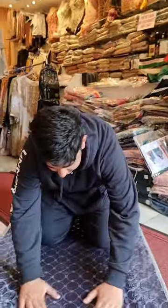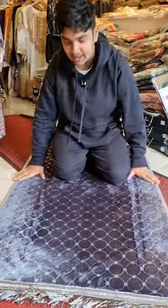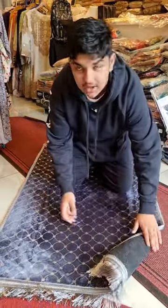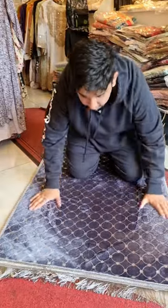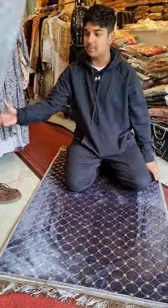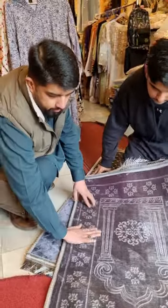Check out our brand new velvet masala — beautiful, so soft, and non-slip for those on tiles, so you don't need to worry. It's a foil design and we've got many different foils in different colors. We also have the plain ones here.